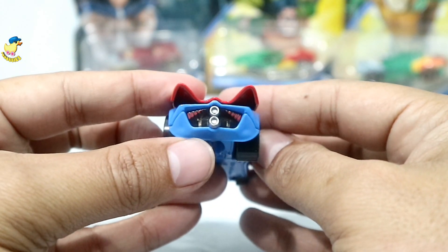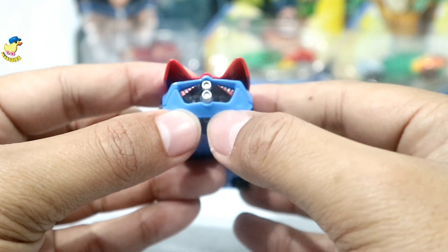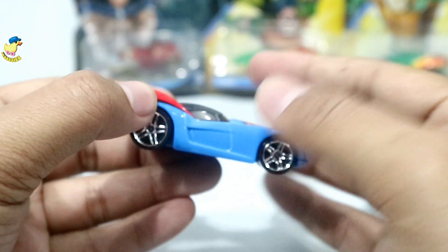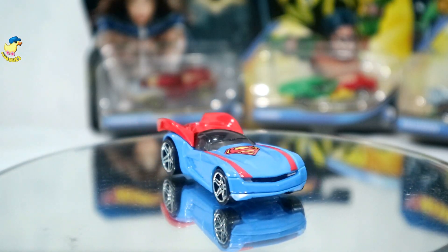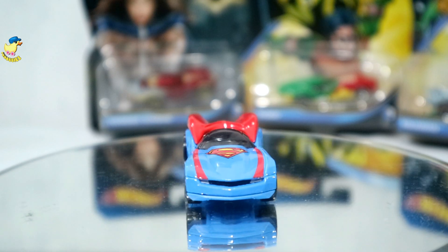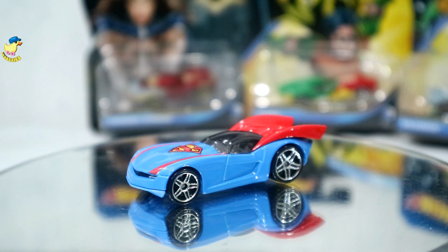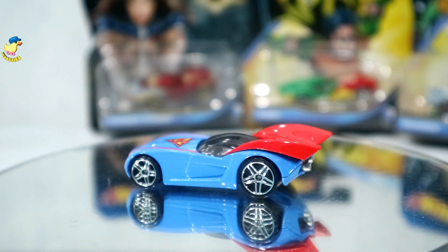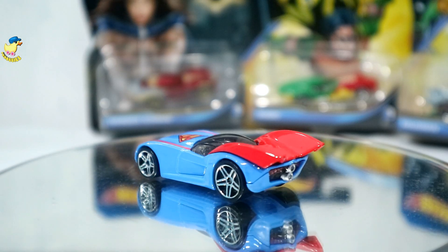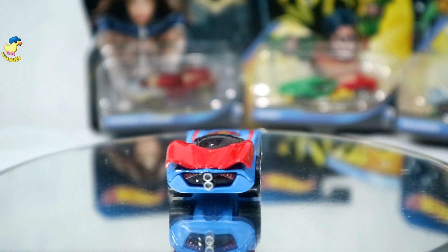Detail belakangnya ada lampu lagi — mantep ya, ternyata masih diperhatikan juga detailingnya. Kita lihat di display putar biar om lihatnya puas. Di bagian depan ada detailing lampu, sedikit kecil. Full metal untuk bagian bodinya, kalau base-nya dia pakai plastik. Warnanya itu loh, mengkilap gimana gitu ya — gokil.